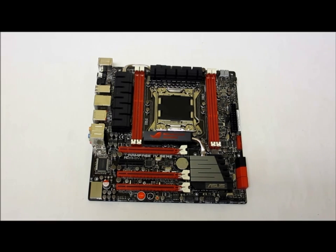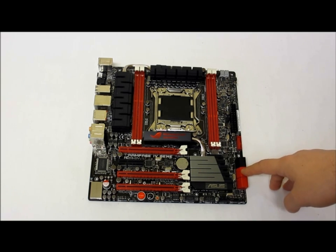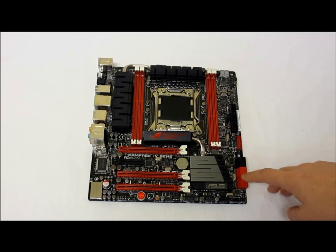With the Intel X79 Express chipset you get two 3-gigabit SATA controllers, two 6-gigabit SATA controllers, and they also include an ASMedia controller which adds an extra two 6-gigabit SATA controllers.